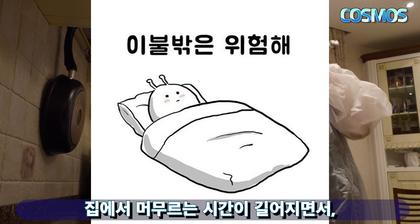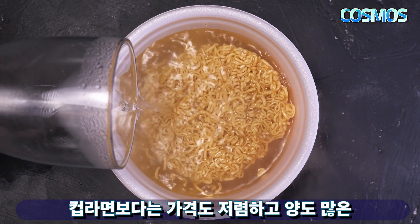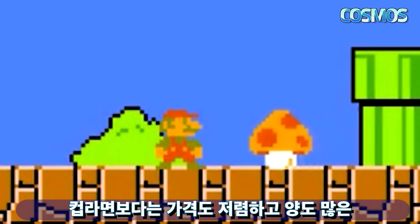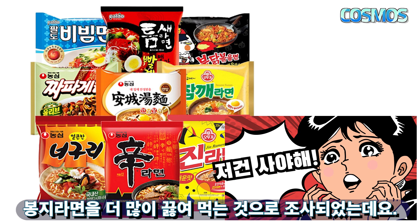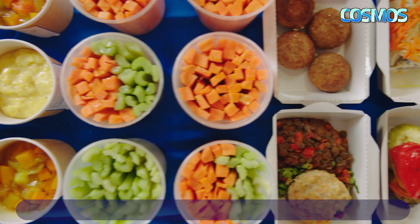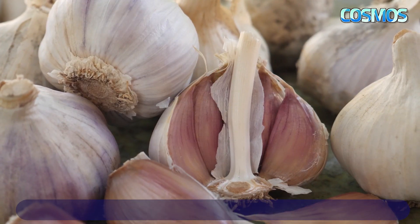Since COVID-19, it's a lot cheaper than the price. This is a big advantage of the cup of ramen — it's the best food that you can put together with other foods.